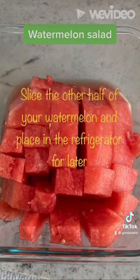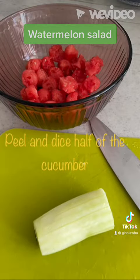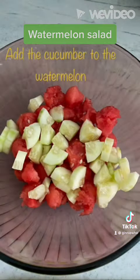Then take your cucumber, slice it in half, peel it, dice it, and add it to the bowl. Sprinkle in some feta cheese and then add your fresh mint, balsamic vinaigrette, and stir.